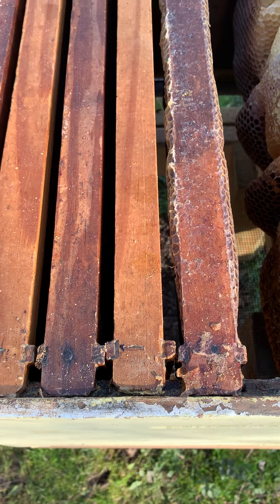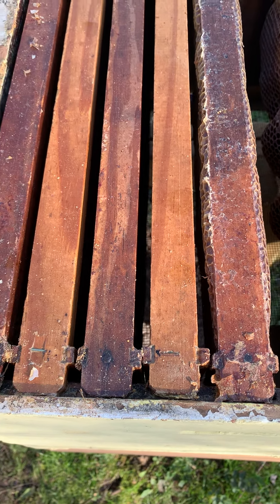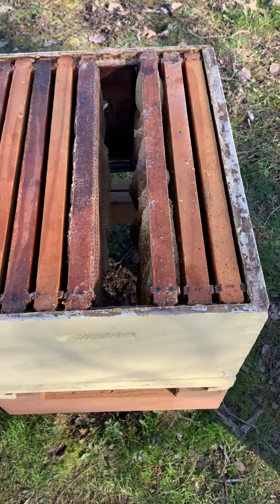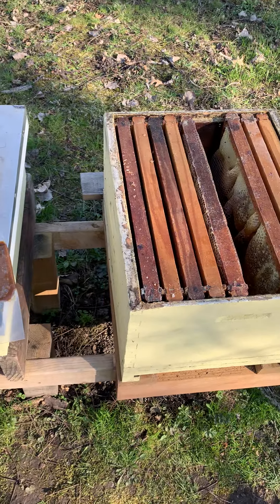There's usually a little piece of candy at the entrance that the worker bees eat out. They eat that candy and then the queen is free, and by that time she's expected to be acclimated to her hive.